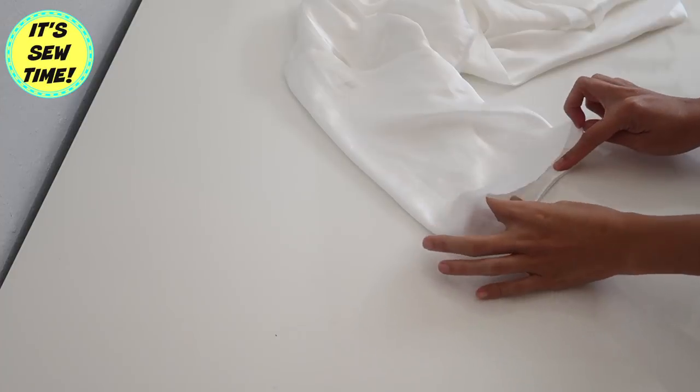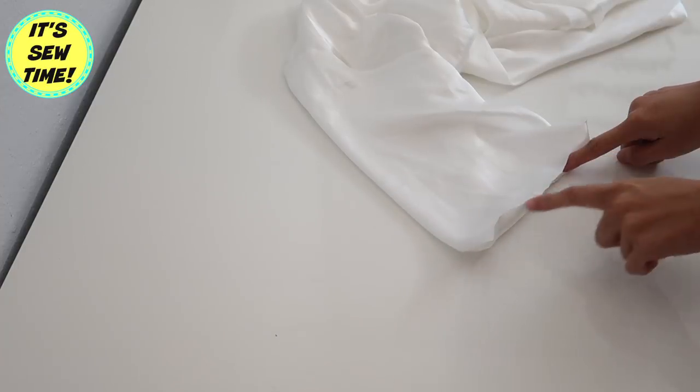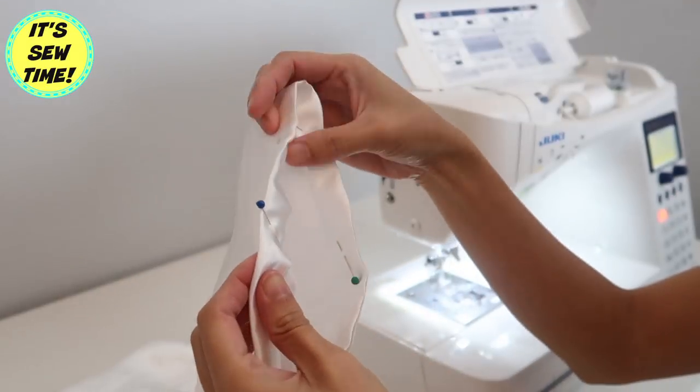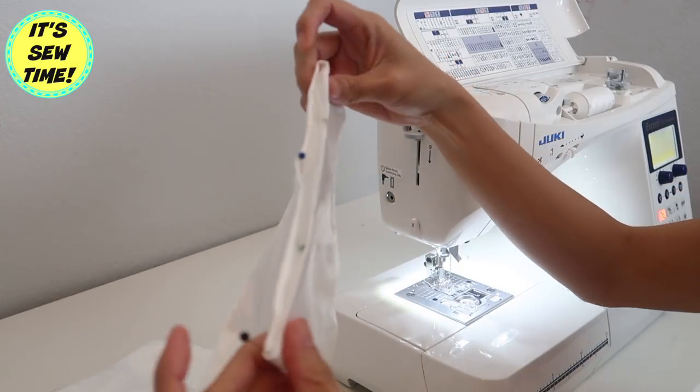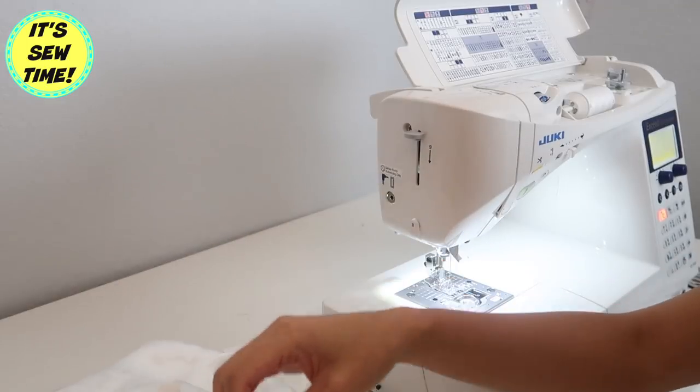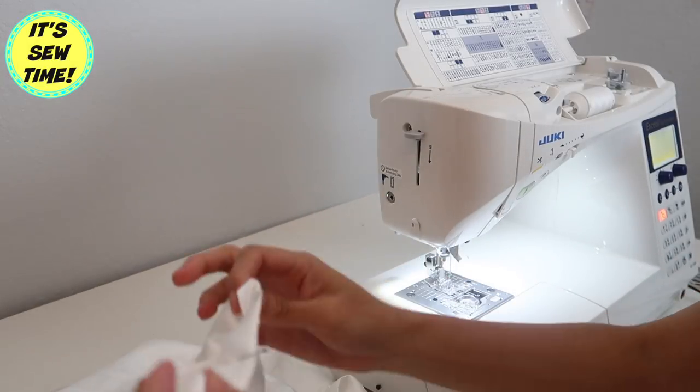I'm going to double fold it just like this and I'm also going to press it, because working with this type of fabric is very tricky — it is so soft and silky. If you press it first, it's going to be a lot easier to hem it.